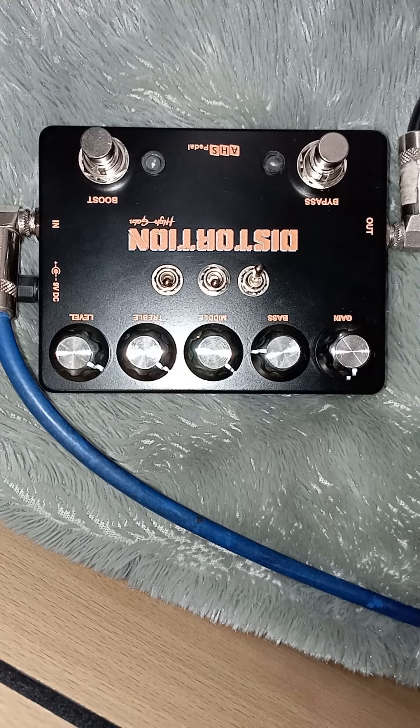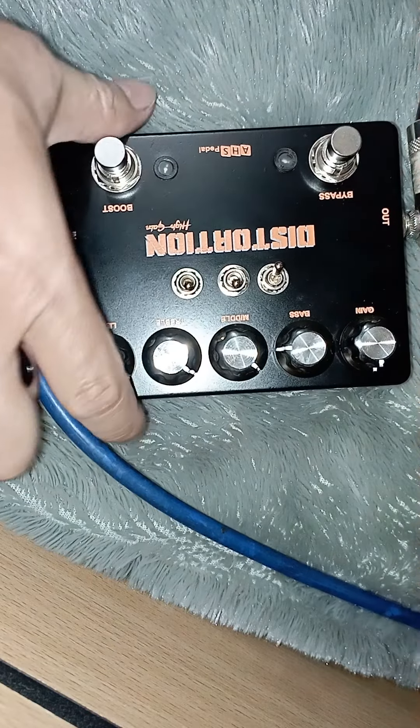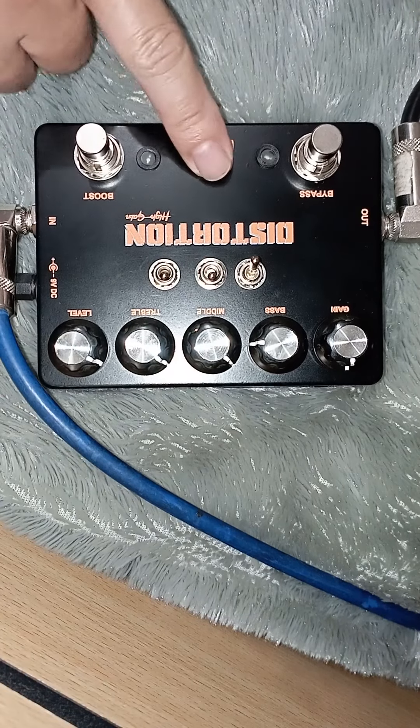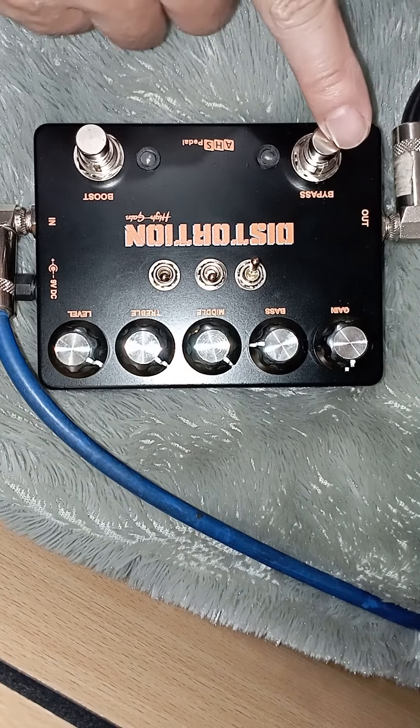Assalamualaikum warahmatullahi wabarakatuh. Selamat pagi. Ini efeknya udah jadi ya, untuk Kang Gema. Ini kebetulan diambil ke workshop kesini. Sebelum diambil saya cek dulu. Ini distorsi, yang isinya cuman distorsi aja gitu.